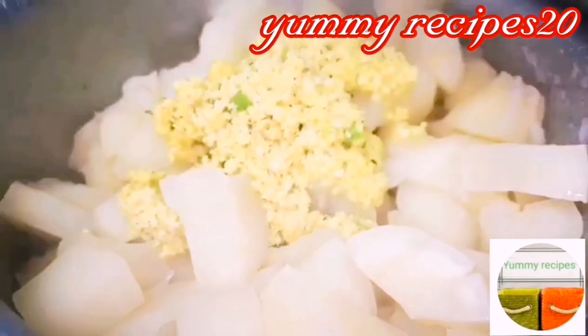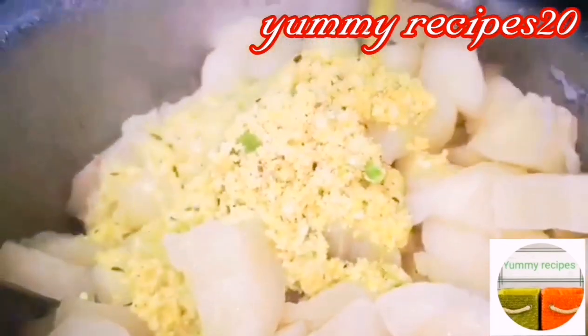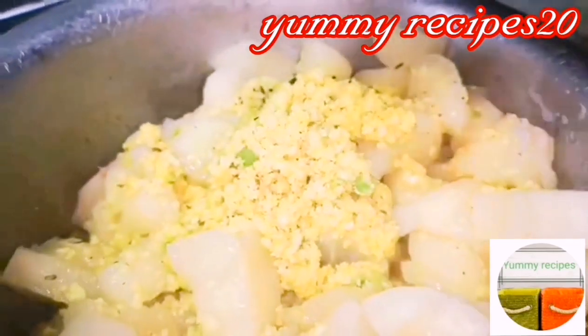We'll put our mix on. That's what we're using in the mix. Put on a mix. Add 3 tablespoons of mix.